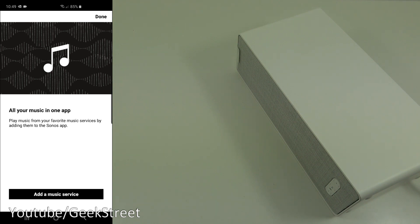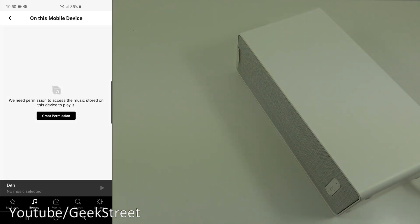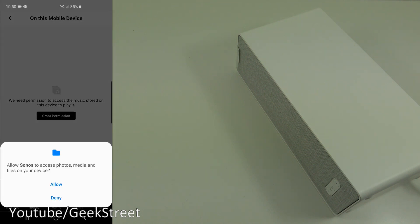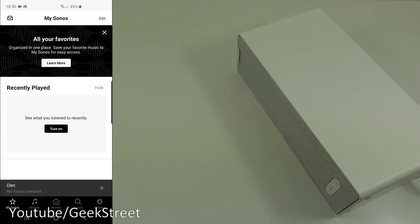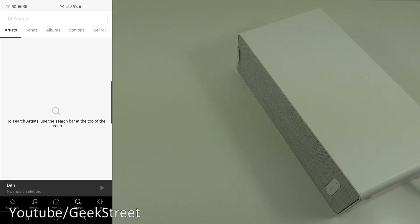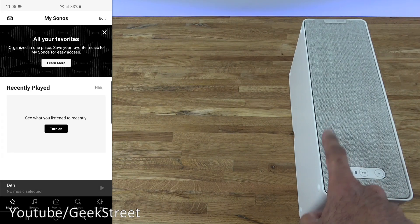It's saying 'All your music in one app — play music from your favorite music services by adding them to the Sonos app.' We'll click done for now. You can browse for radio via TuneIn or music on this device. In the app itself we've got My Sonos, Browse, Rooms, Search, and Settings. Simple as that to install the app and get the speaker connected.